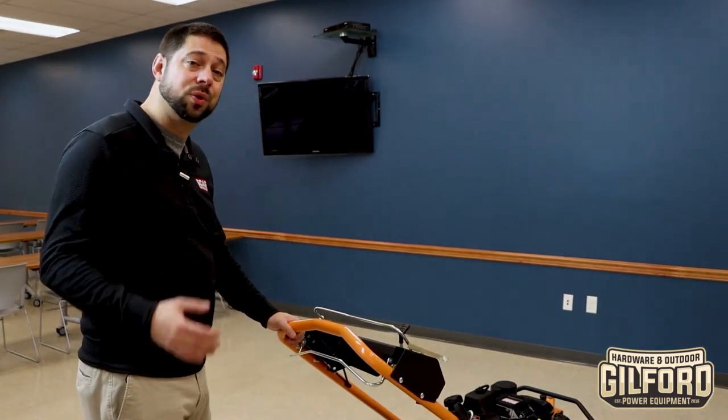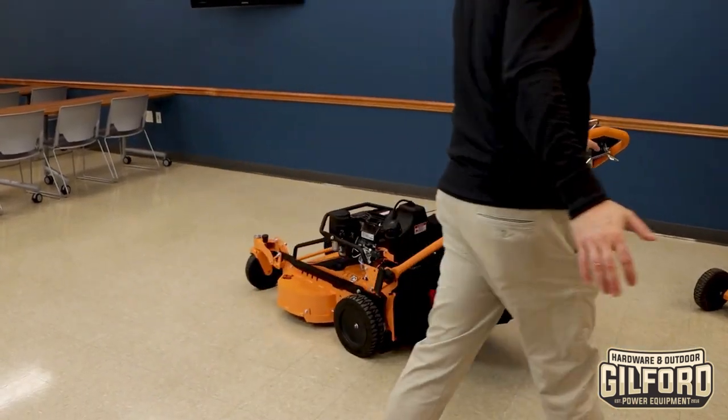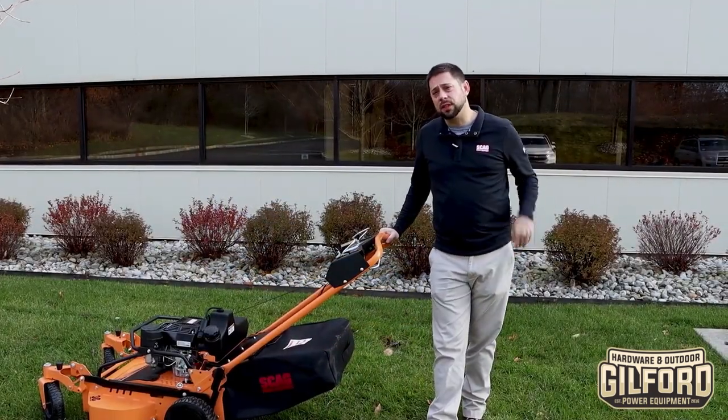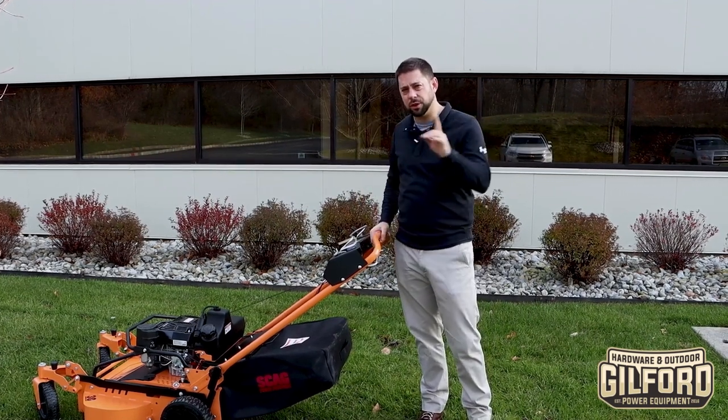Before we take these mowers outside, we just wanted to show you how this thing works without the engine even on. Yeah, that's really good because the unit isn't even on, so you get no assist from the engine. So before we run this, I want to talk about a technique, and this applies to both of these finish cut 30-inch mowers.